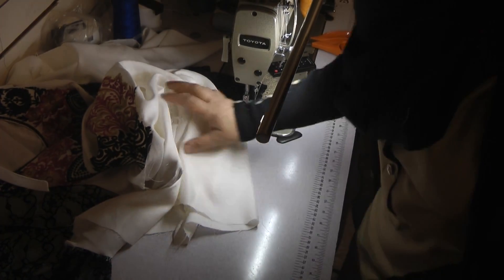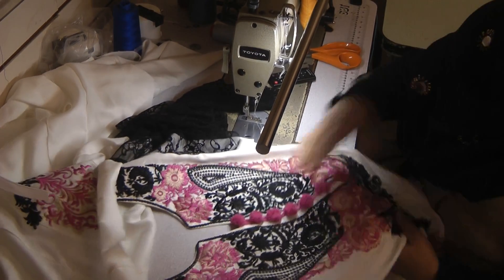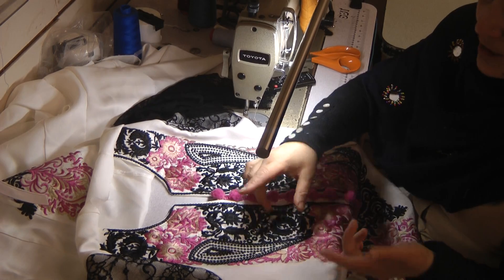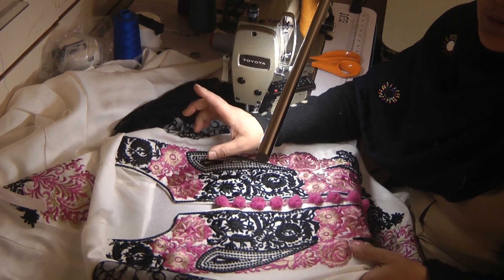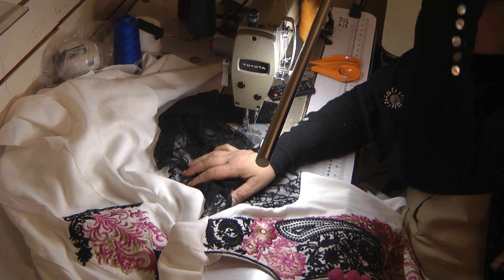Let me just get the camera in a different place, making sure I'm getting it focused and catching. So the sleeves are attached now — I'm going to overlock this. I will need to change the thread because there were a couple of things that I wanted to show you.